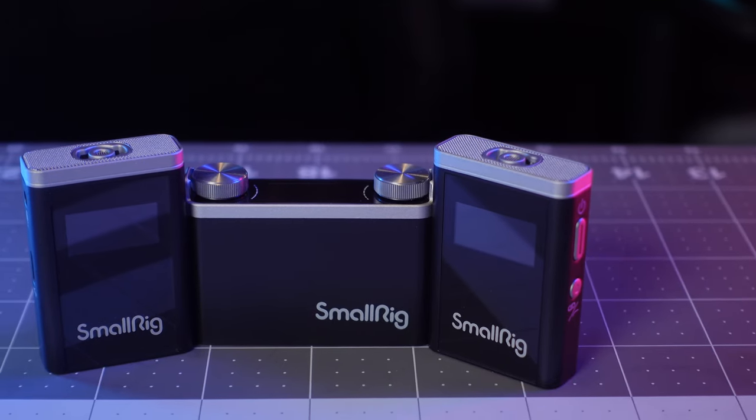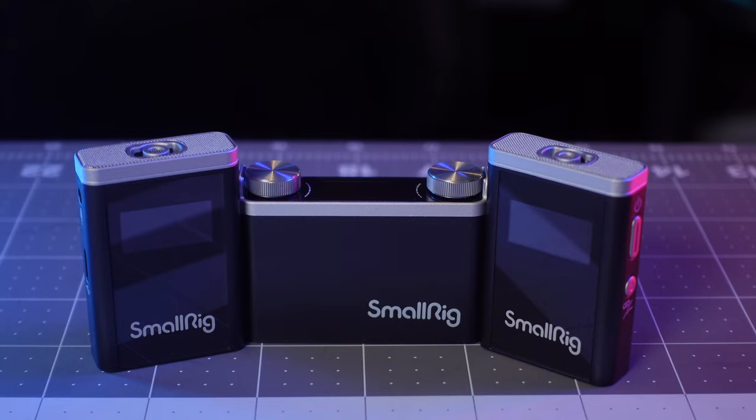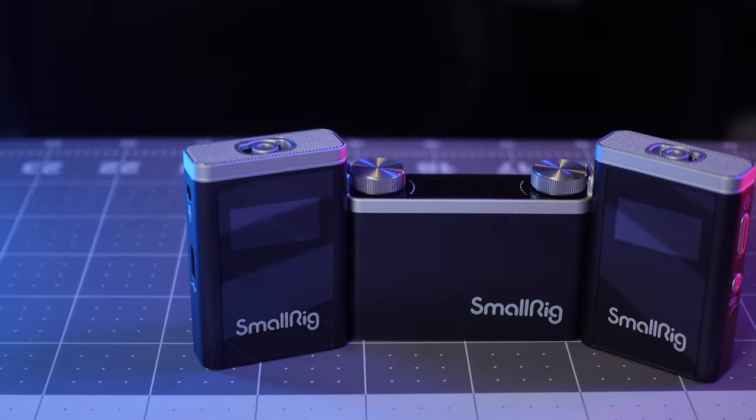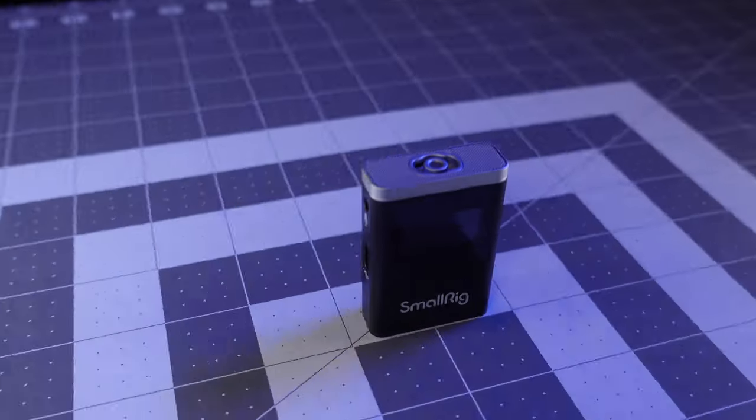You can use and record the mics at the same time. You can record the audio at the same time. As for the quality of the audio — in the midrange it's decent. It's not focused on low frequency or high frequency; it's a midrange recording.